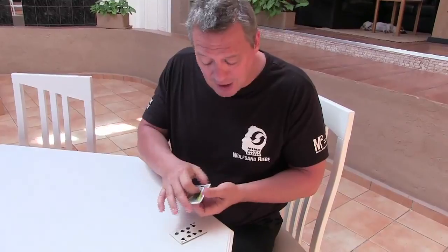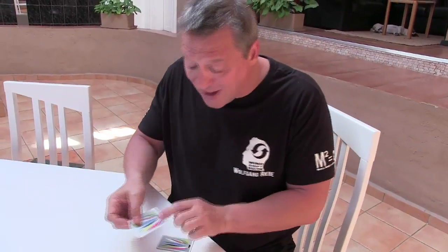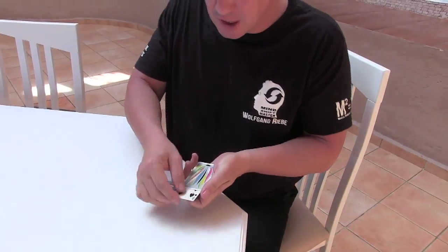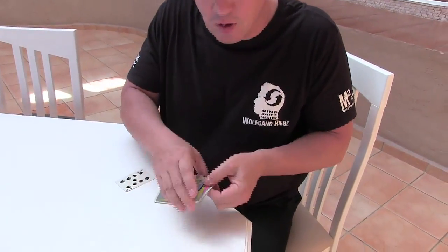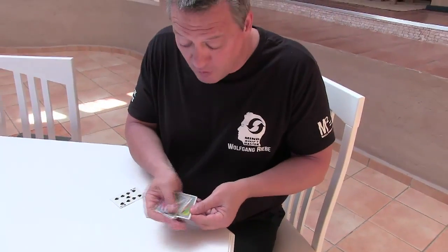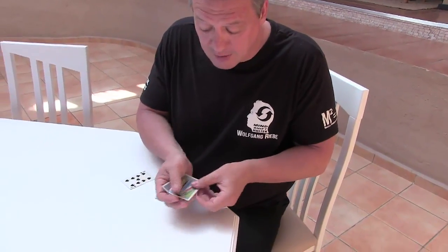Now I'm going to turn this pile over, use one of these backs, place that onto the face-up pile, and if I take one away like that — do you notice what happens? One of them turns — that's interesting. In fact, they all turn face down. Wicked, huh?